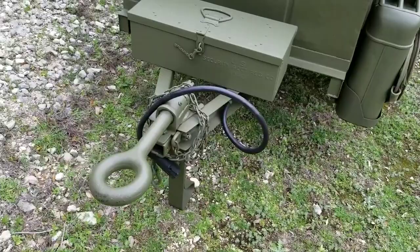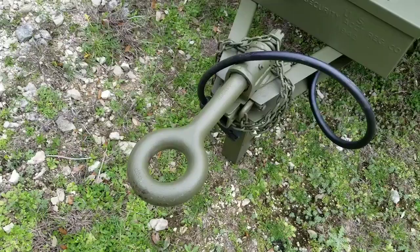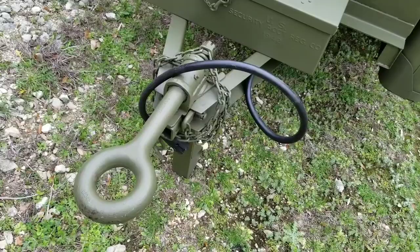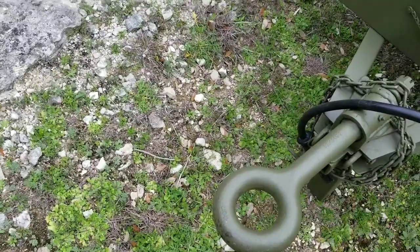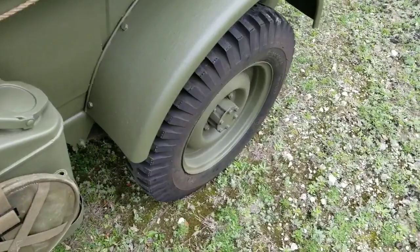Another difference in the civilian model is that most of the T3Cs had a Fulton ball hitch type of coupler. This trailer, to make it look more military, has been retrofitted with the lunette eye coupler, which mates to the pintle hook on the back of the Jeep or military vehicle.